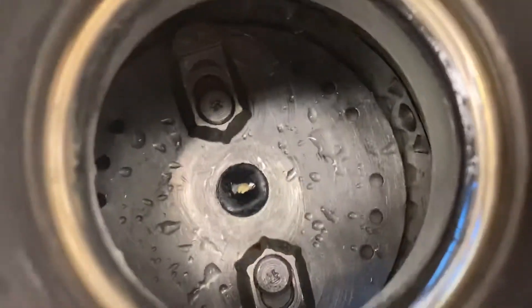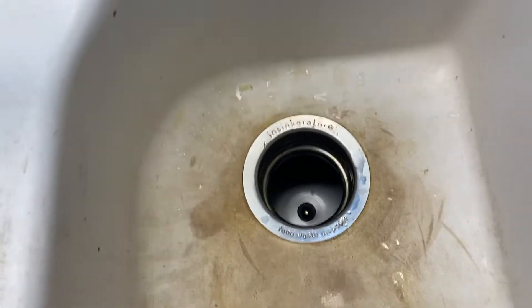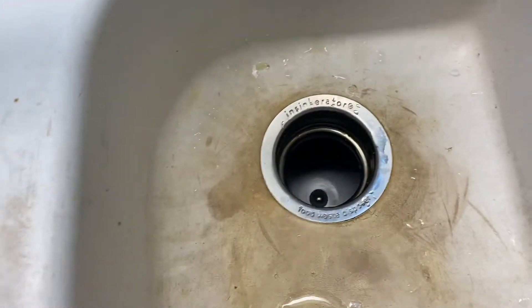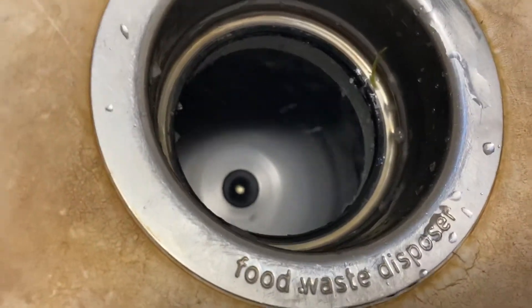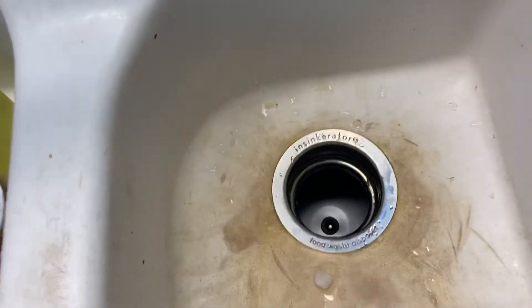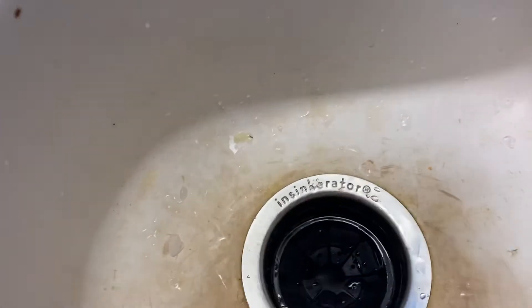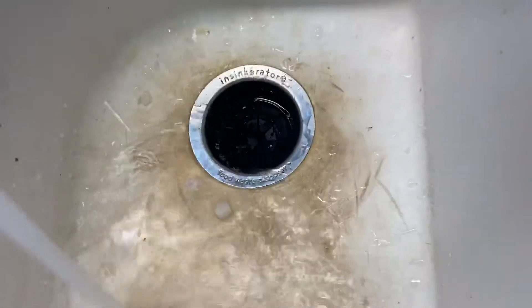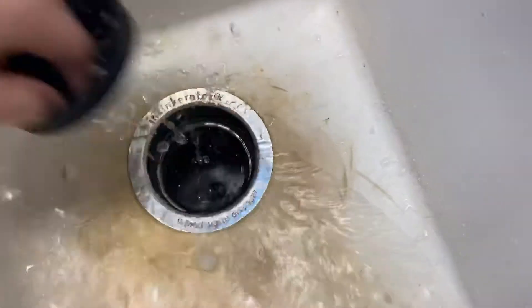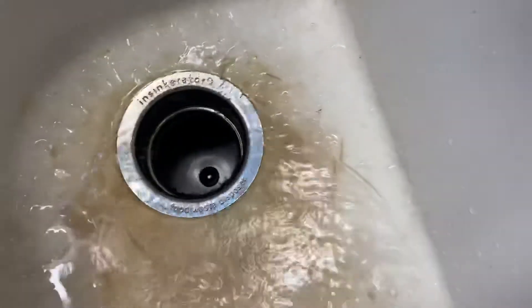Just remember there are no blades down inside of this disposal. Now we'll put the little splash guard back in. The grinding action occurs at the bottom of the disposal, so don't be scared to put your hands right here. If you put your hands all the way in the bottom, that's when you've got to be worried.